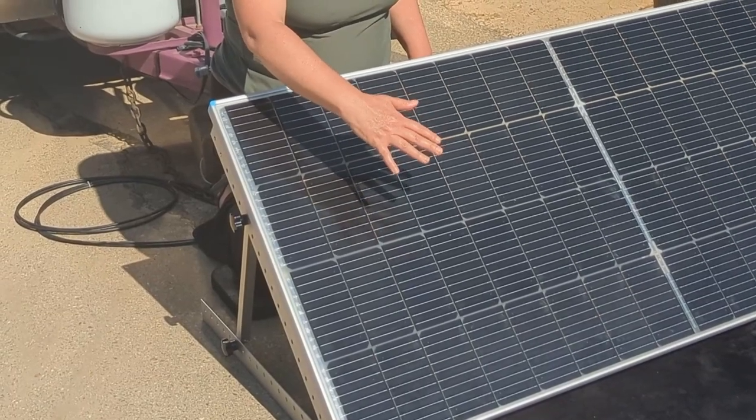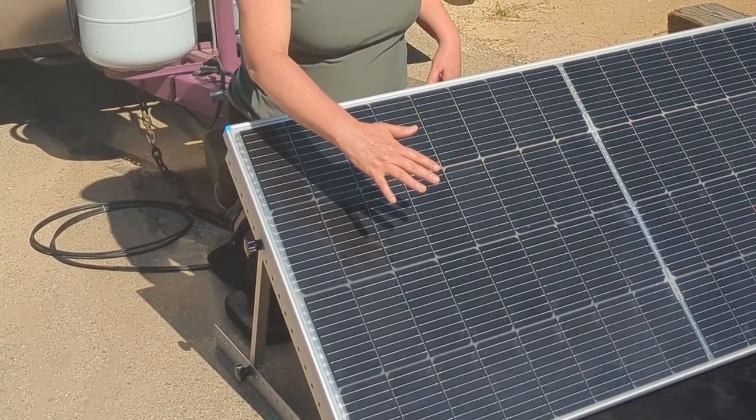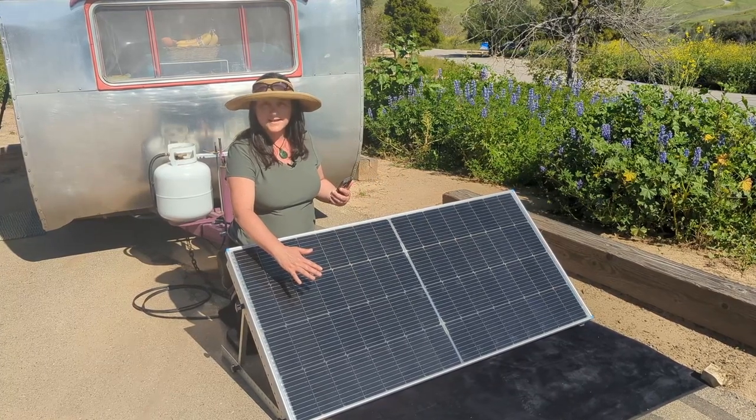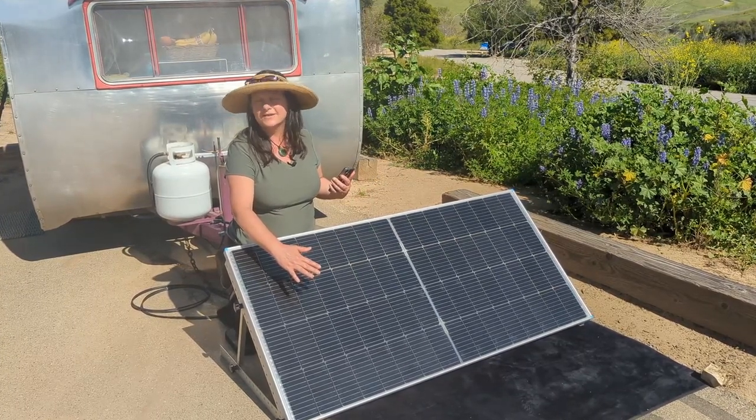For instance, if I hold my hand right here over a small portion of the bi-facial panel, it drops down to 154 watts instead of losing almost half or the entire panel. So let's get into some of these numbers and review.